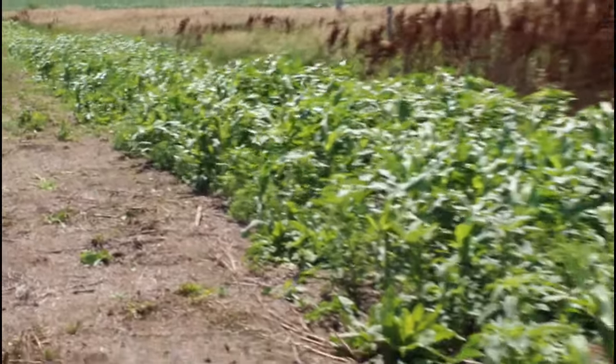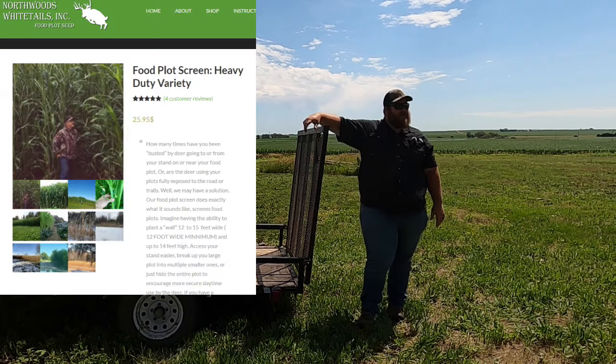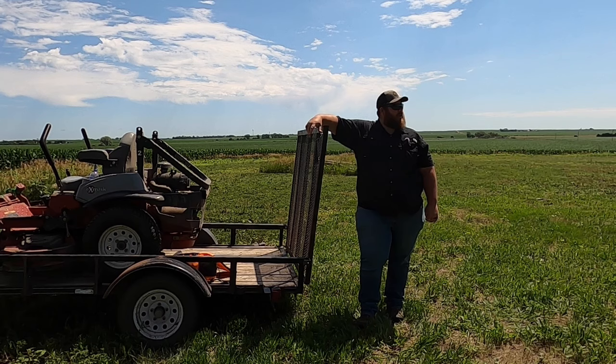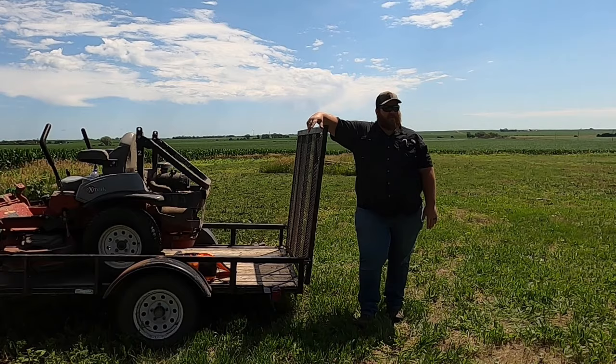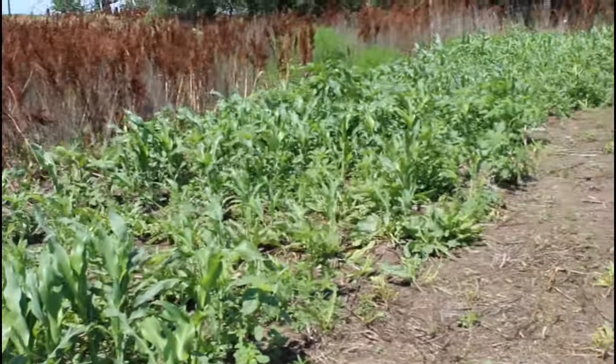I'm hoping for at least 10 feet. It's from Northwood's Whitetail and this is my first year planting this screen. The screen on the other plot didn't work out as well — it's spotty, not very tall, definitely not as good as this one. This spot is mostly full sun all day, so the screen is looking great. Clover's mowed and the seed for this fall has been ordered.